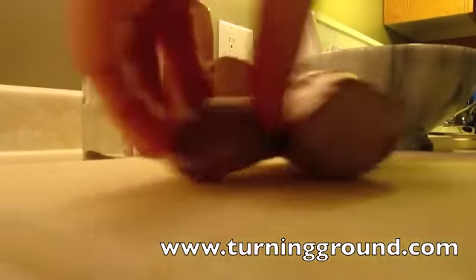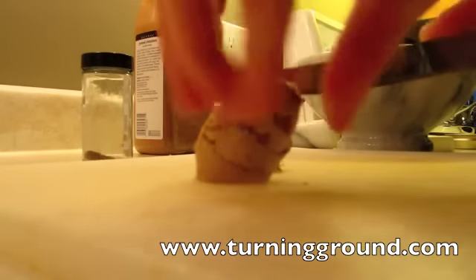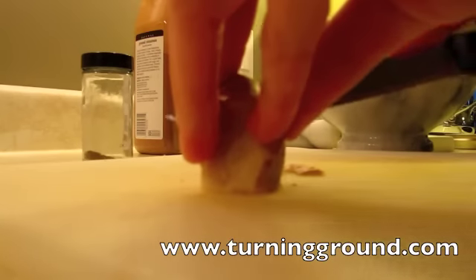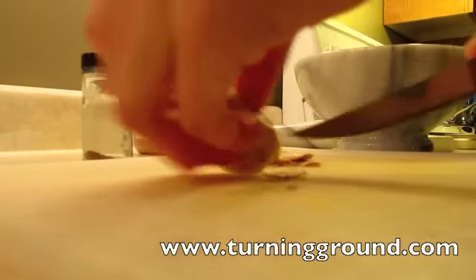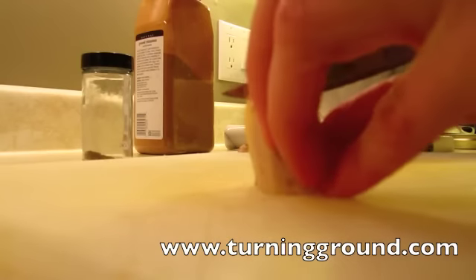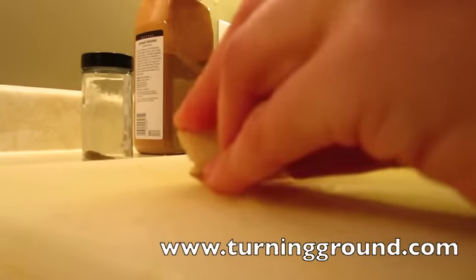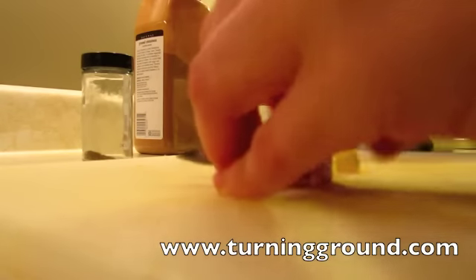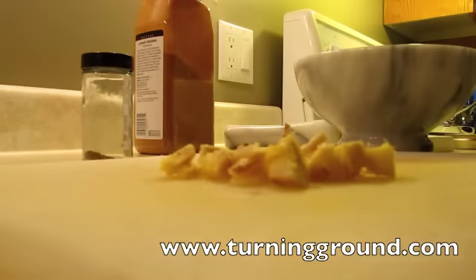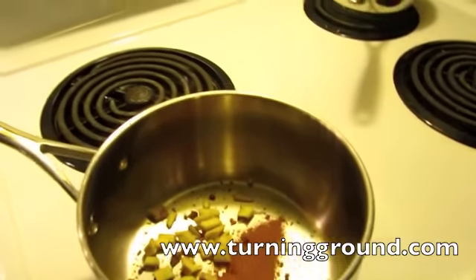For the ginger, I want about that much. You don't have to peel it - I do, I just like to. I think it tastes a little stronger when you peel it. So I just cut most of the skin off. Cut it up into fairly smallish chunks just so that when you boil it you get lots of ginger flavor in the mix.